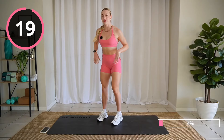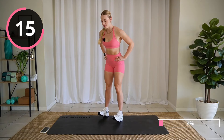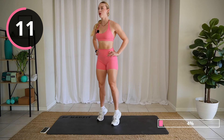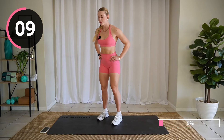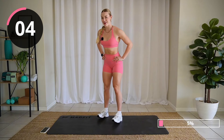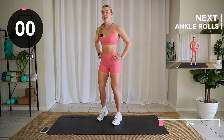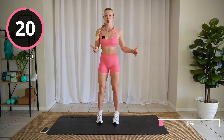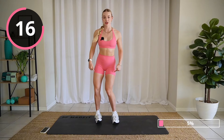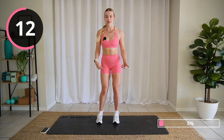Heel rocks. Feet shoulder width apart. Rock back. Rock up. All right, keep your feet shoulder width. We're rocking side to side here. Slight bend in your knee. We're rocking to the outsides and the insides of the foot.